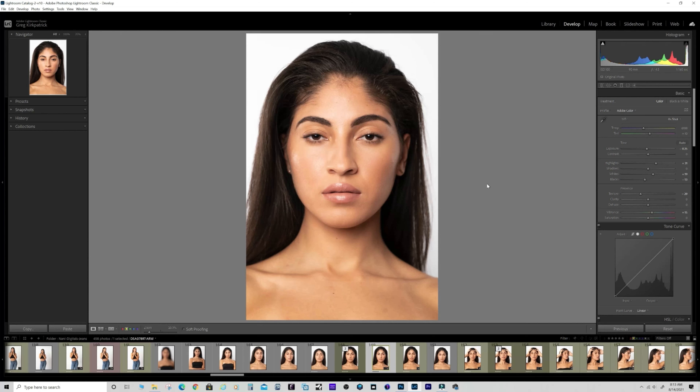You can see from the catch lights - I didn't have a beauty dish with me, so I was using a softbox, but it had a beauty dish plate inside of it - one of those Glow modifiers. I don't mind a little bit of hotness here.